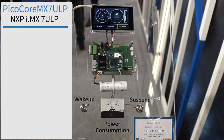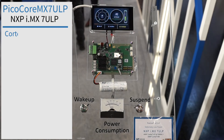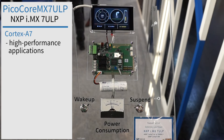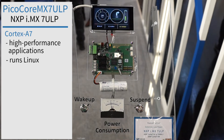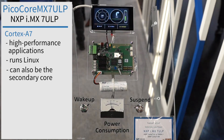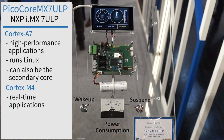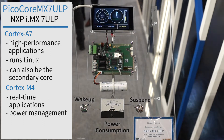The iMX7 ULP consists of the Cortex A7, which is used for high performance applications running a Linux system, and on the other hand the Cortex M4, which is used for real-time applications and especially in this case for power management.